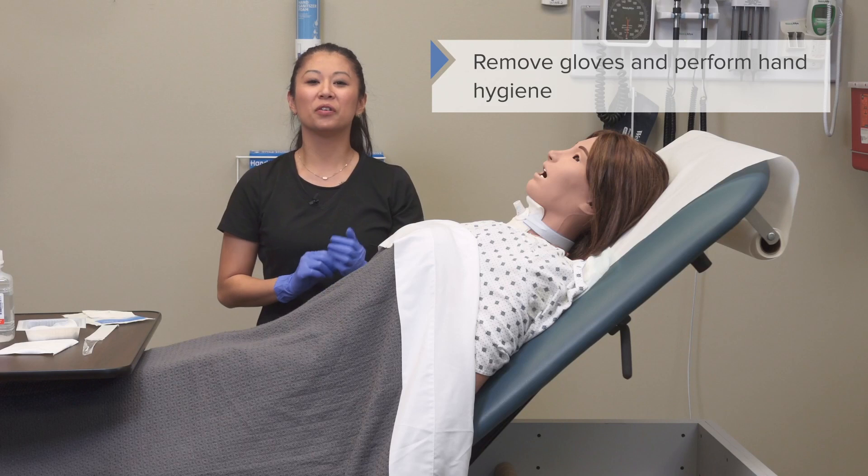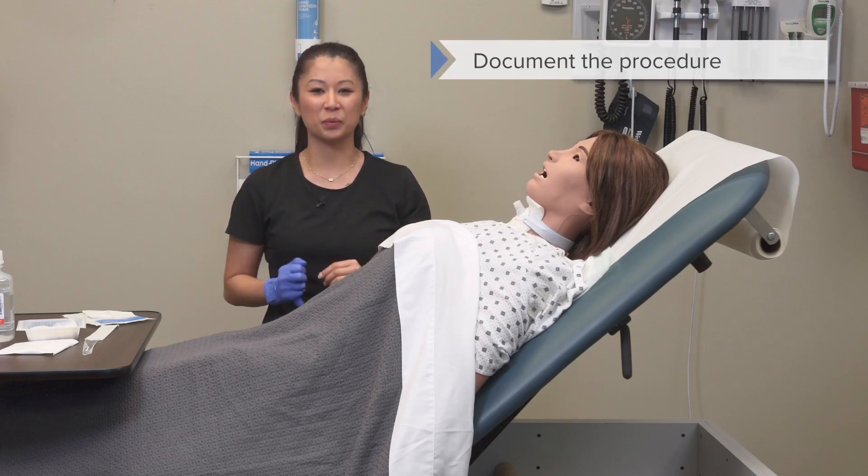Remove your gloves at this point, perform hand hygiene, and make sure to document the procedure.